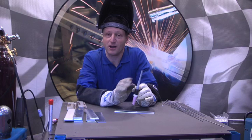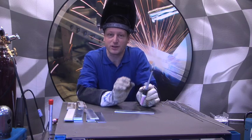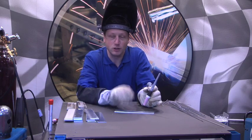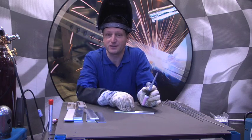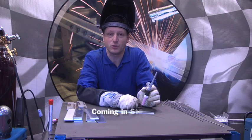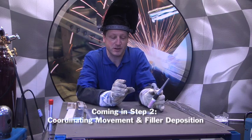Working with aluminum is all about puddle control — it's a lot harder than steel. Steel is fairly easy; the puddle is a lot more forgiving, it's not as finicky. Aluminum, being a much higher heat sink, wants to suck the heat away from your weld area. So therefore, you really need to watch the puddle when working with aluminum.